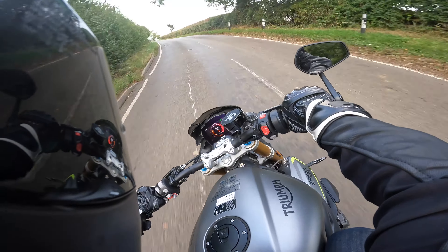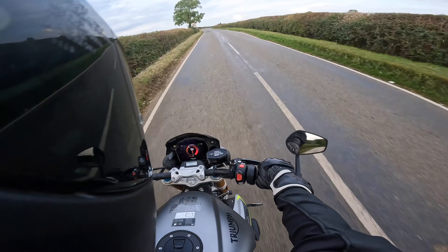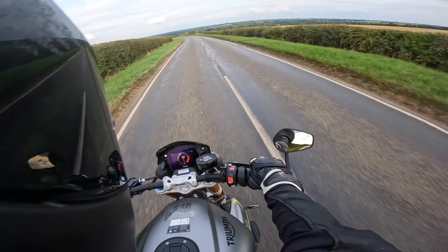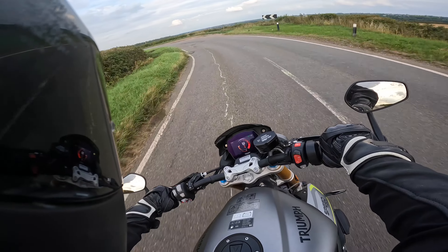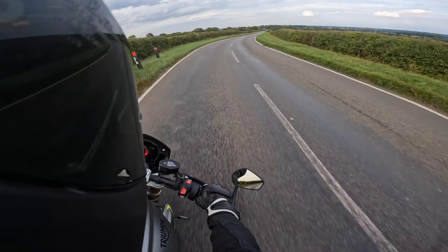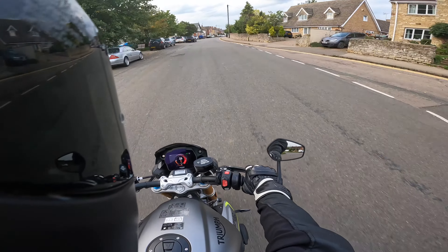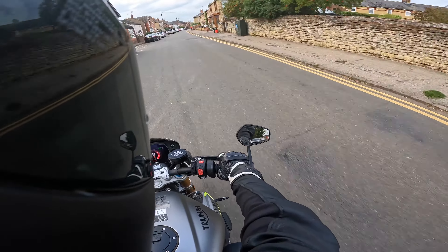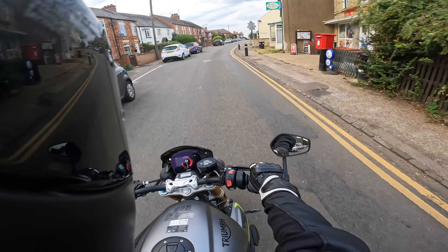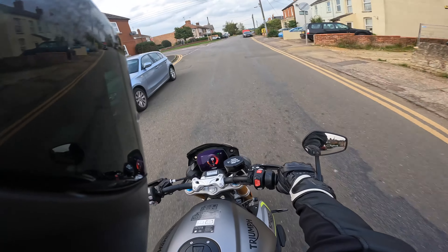It does take a little bit of time to dial into the handling, possibly because of that rock hard suspension. But once you get the hang of muscling it around, she turns in nicely. With the handlebar position you are leaning forward, but not as extreme as the 1200 RR, so it's okay — you're a bit more upright on this. In town you're getting a bit of weight on your wrists but out on the open road it's not really a problem.